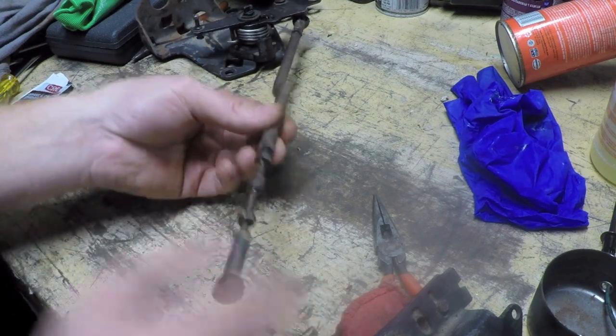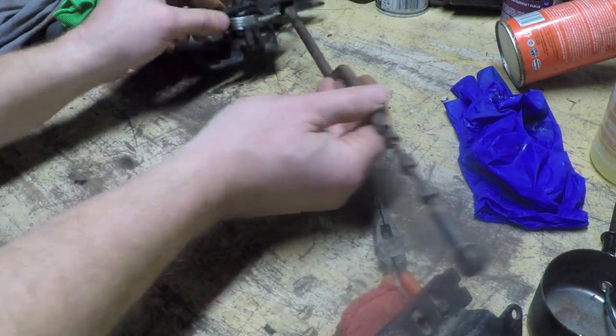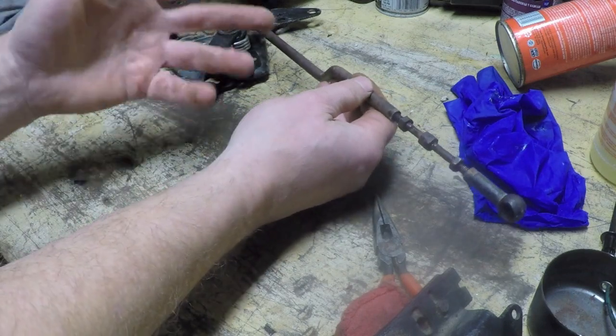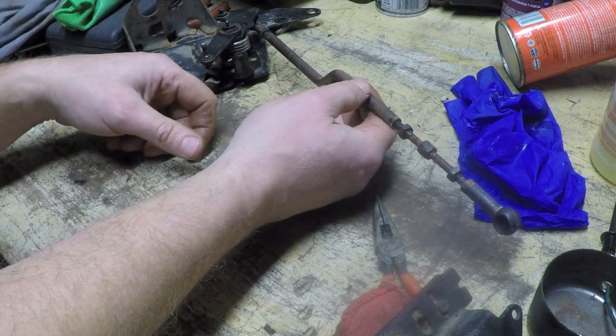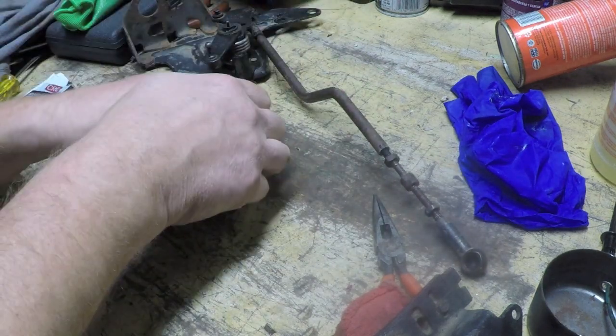That's going to be good because I'm going to have to use this to adjust the length to that critical proper length required when reassembling this thing. I'm going to leave that loose like that, leave my jam nuts loose, and once I get everything in there I'll take my measurement, get the thing adjusted up, tighten the jam nuts, and we'll see what happens. Until tomorrow.